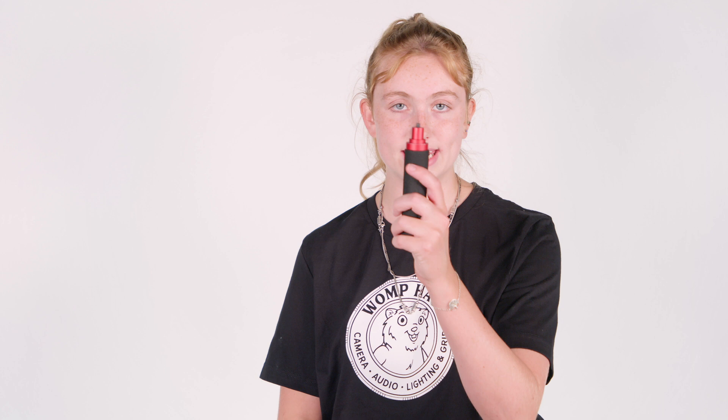Before we begin, make sure we have all of our stuff including foam shoulder pad with mounting plate and lock down, steel frame with camera base plate, and hand grip. We're going to start by screwing the hand grip into the front of the camera base plate.